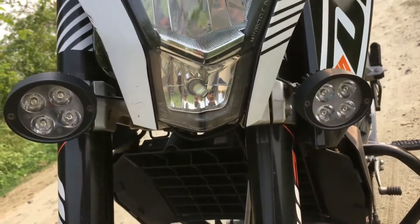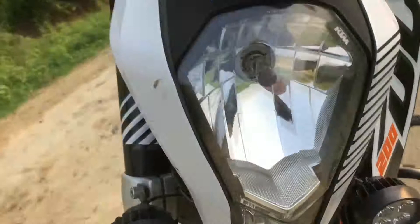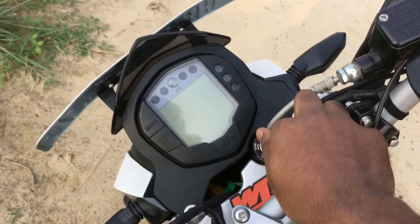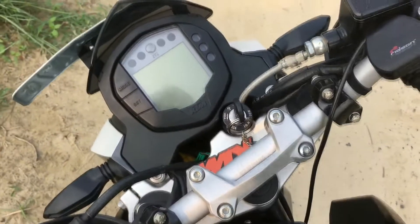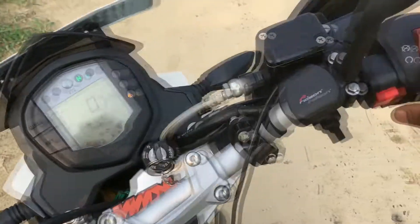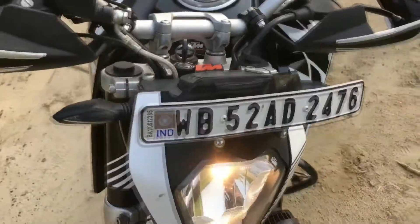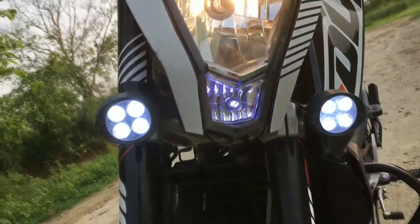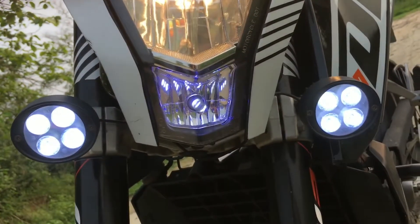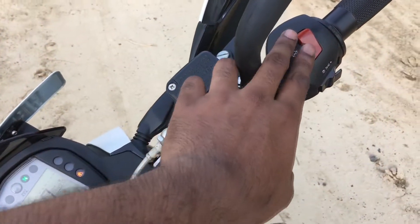These LED headlamps are very helpful while driving at night. Let me show you how bright they are. I turn on the ignition key, start the engine, and turn on this switch — which I have installed specifically for this light. Look at the light, they are very bright and very powerful at night, although I don't like to ride at night.